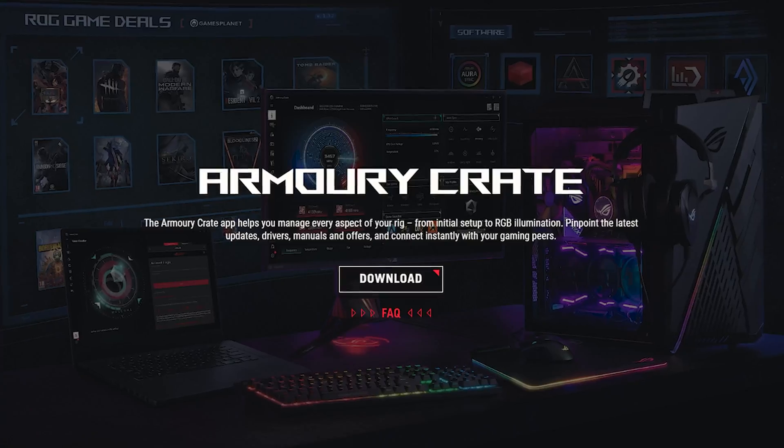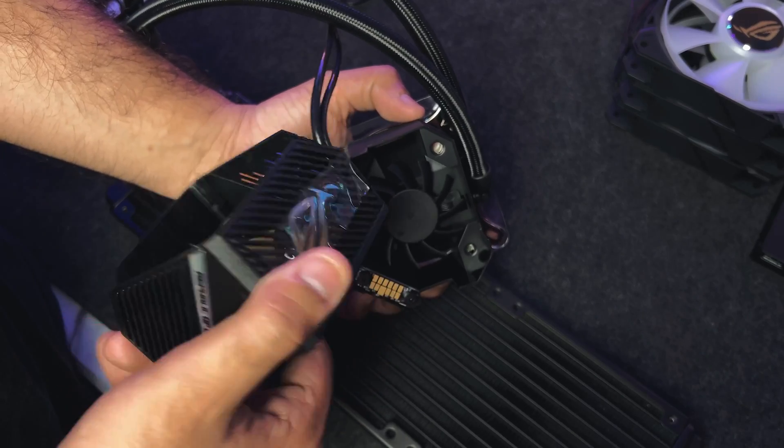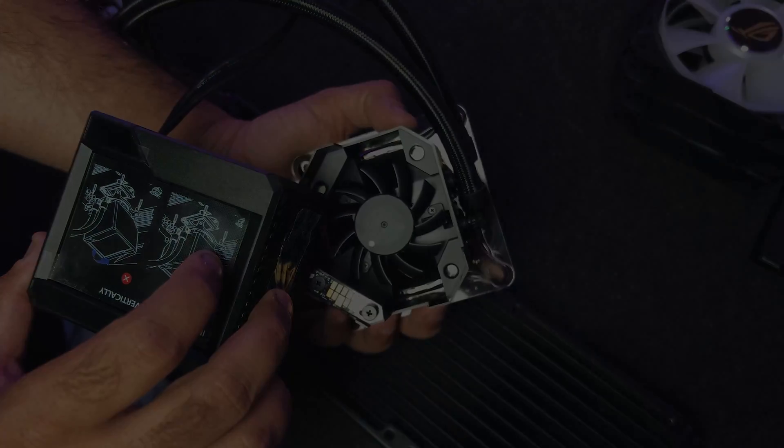You can do a lot of customization by easily installing the Armory Crate software, which you can download from the Asus ROG website. Beneath this display, there is a really small fan which can ramp up to 4800 RPM. This fan is for the cooling of the VRMs and at the max level it only produces a noise level of 31dB.